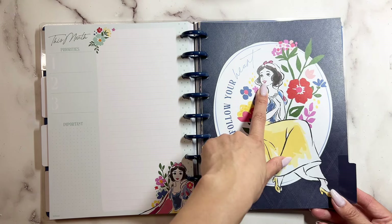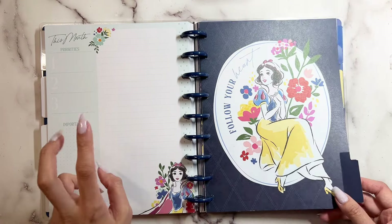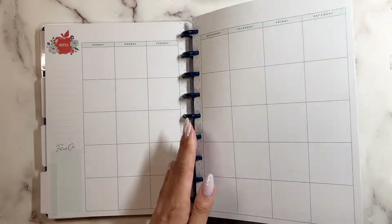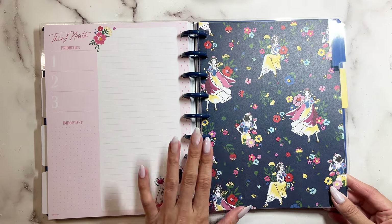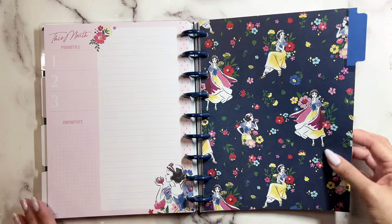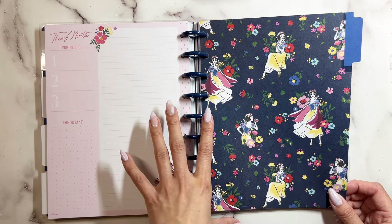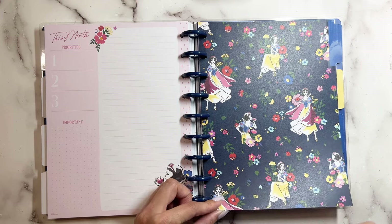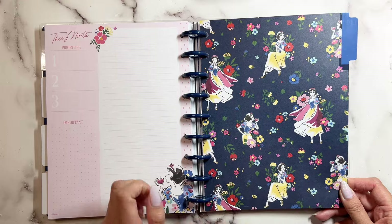And isn't her lips supposed to be red? I guess this is the color of red that they used. Oh my gosh, this one's so pretty — there was another planner that had this as a cover. So you can see all of Snow White's different poses: she's sitting, standing, kissing an apple, sitting again.